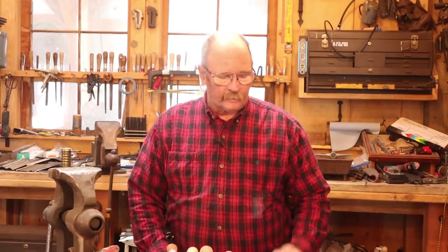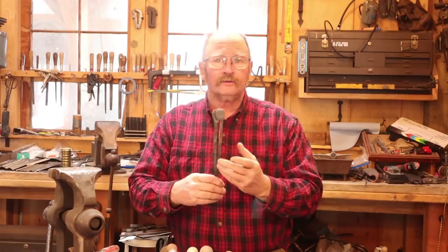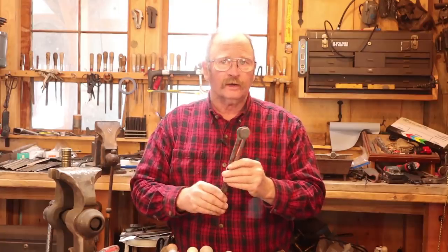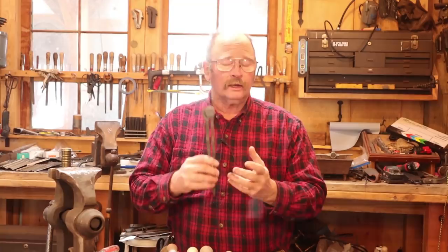Good morning and welcome back to Black Bear Forge. Today I thought we would try to finish our wing dividers, or at least get them assembled and functional. We might do some ornamental filing and other things in a fourth video, but by the end of this video I hope to actually have a usable working tool.